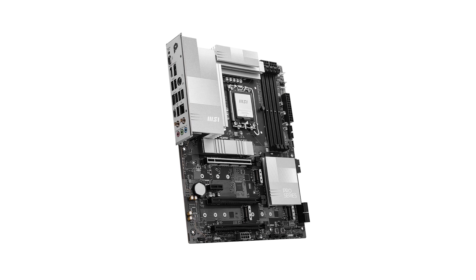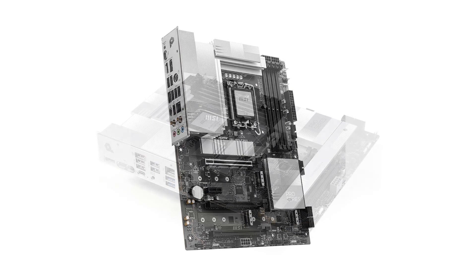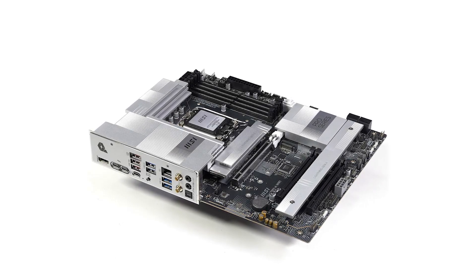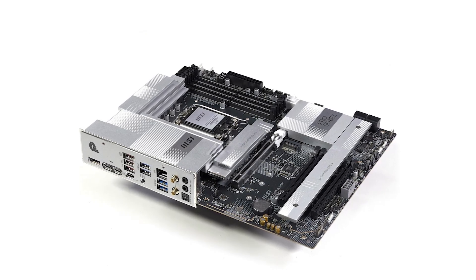Need lots of USB ports? This board has you covered, with multiple USB 3.2 Gen 2 ports and dual Thunderbolt 4 connections that can handle data transfers up to 40GB per second. Whether it's external SSDs, monitors, or docking stations, you'll have all the connectivity you need.